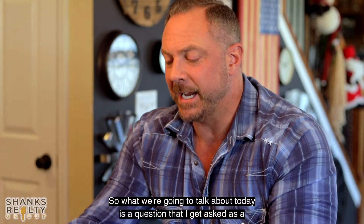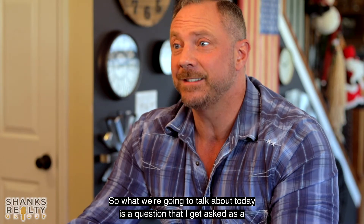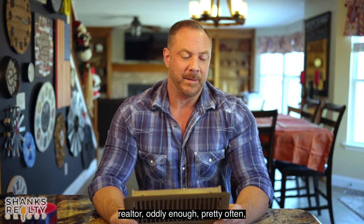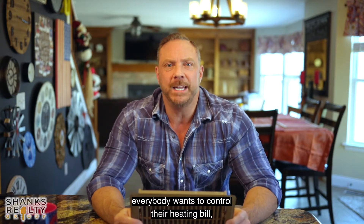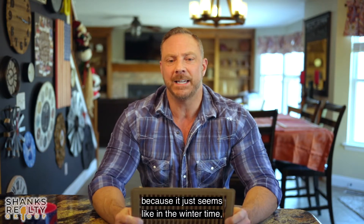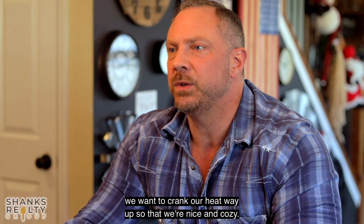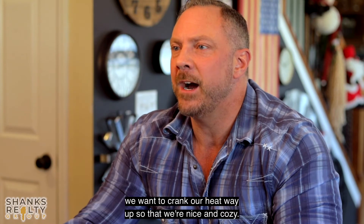What we're going to talk about today is a question that I get asked as a realtor, oddly enough, pretty often. Everybody wants to control their heating bill because it just seems like in the wintertime, especially when we get those first cold snaps, we want to crank our heat way up so that we're nice and cozy.